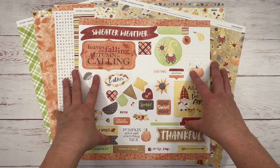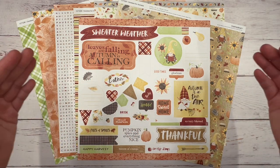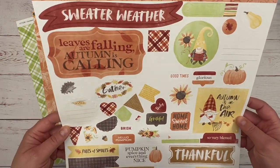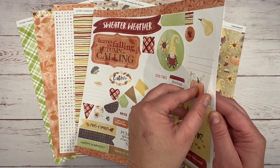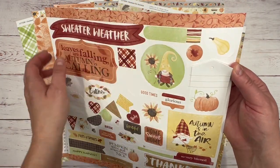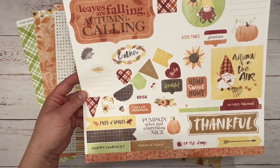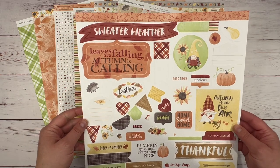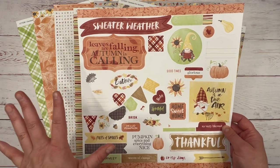I want to let you know that this paper packet is available only from August 1st to September 30th, or while supplies last. So don't wait because it will sell out. I love their sticker sheets. The sticker sheets by Close to My Heart are a high quality cardstock and they make perfect embellishments. Look at this tag — this is so cute. I love all these words and this banner, and you've got cute little journaling spots. This is super fun.